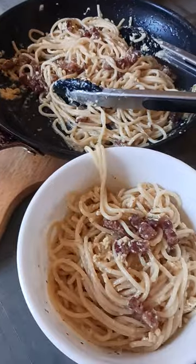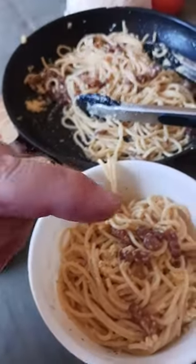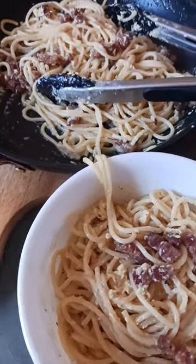Hit that like button, hit the subscribe button, and check out the comment section for some pretty cool products. I'll catch you all in the next exciting video. This is pasta carbonara done the old Sicilian way.